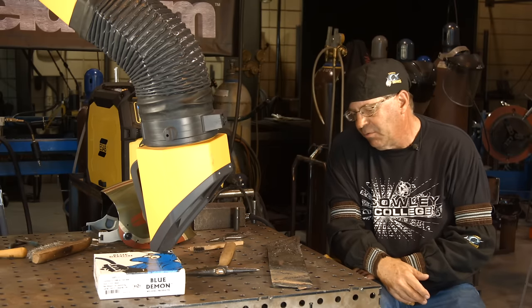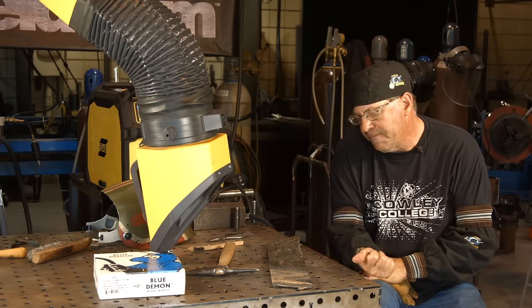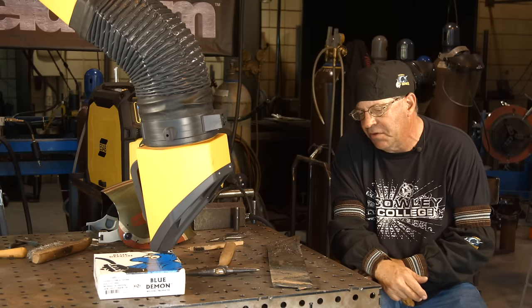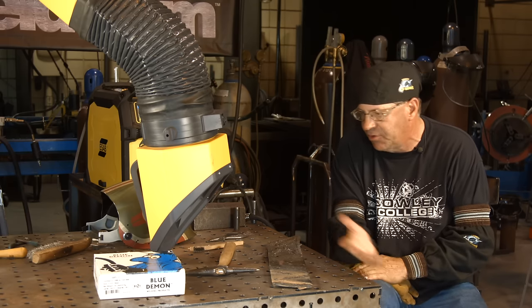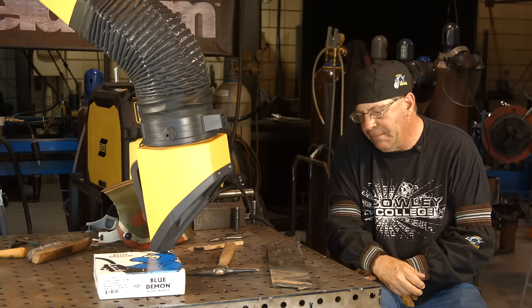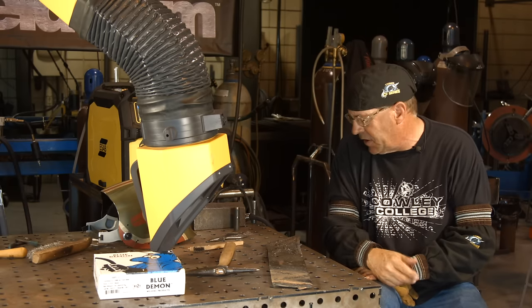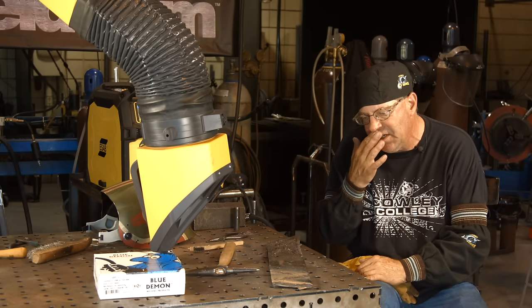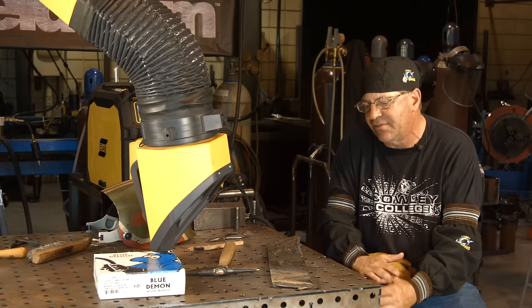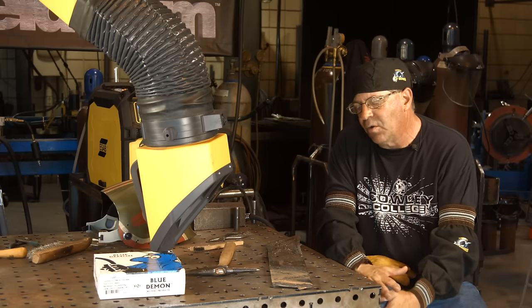Some other tests we could do: I could do a hardness test — take it over to the machine shop and have them run a hardness test on a sample one of these days and get some values off of it. I'm sure it's already been done, but it's an interesting product. I learned a little bit here; I just need to learn where to set the machine, or if it's always going to run like that, that's fine. Again, it's a gasless hard surfacing wire.